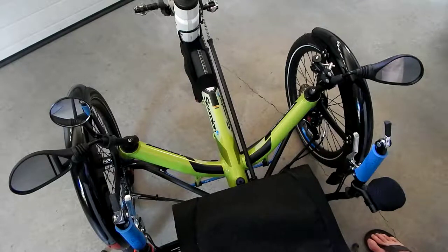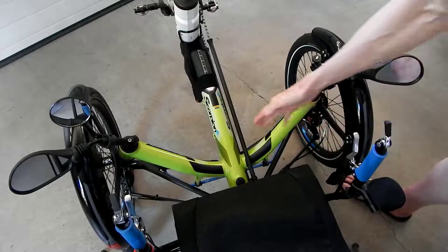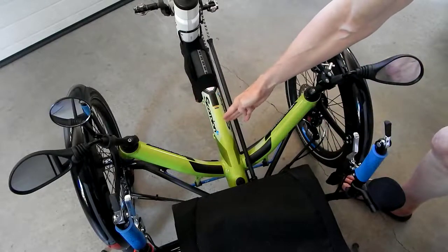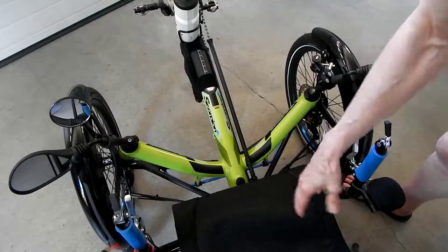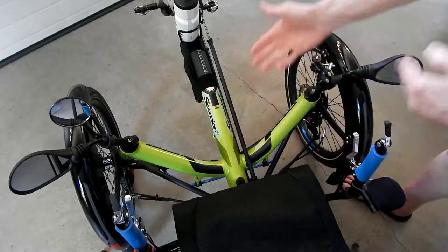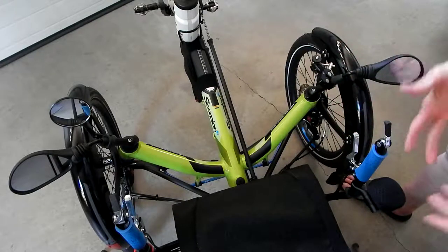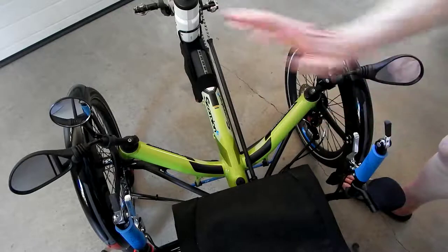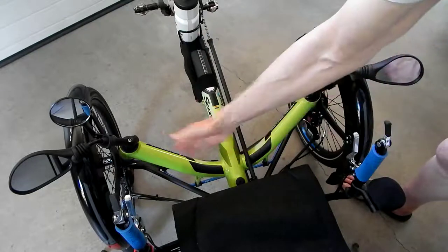I remember when I test-rode the ICE VTX in 2013 at the trade show, the cross-member was way out here, and the VTX sat really low to the ground because it's a race trike. You definitely had to — it was not easy to get into. Once you're in it, it was deliciously comfortable. But getting in and out presented a little bit of an issue for anybody, even if you're fit. You still had to lean forward and grab onto the derailleur post or whatever to help pull yourself up.